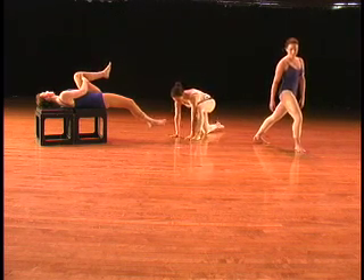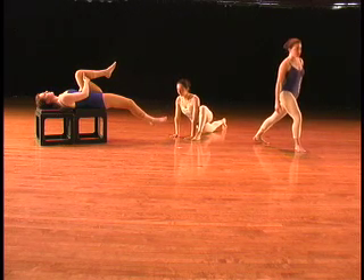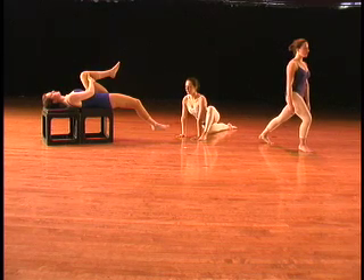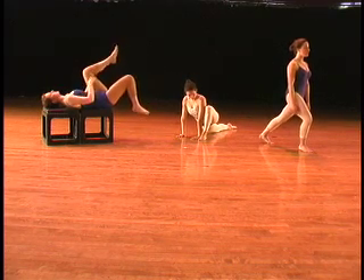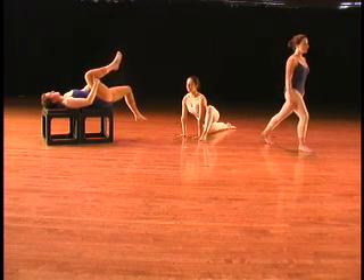You want to feel the stretch on all three of these positions at the front of the leg that's behind you. You're stretching out the iliopsoas, which is a major hip flexor and a major postural muscle.